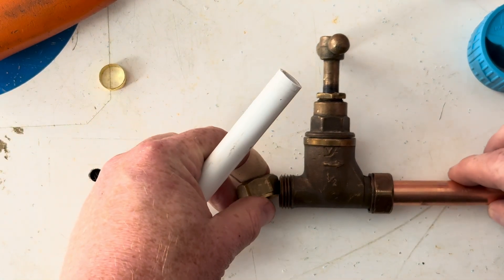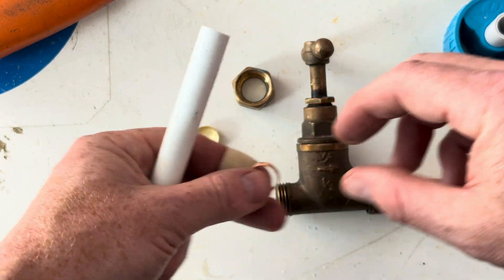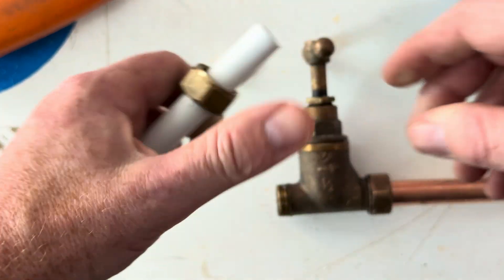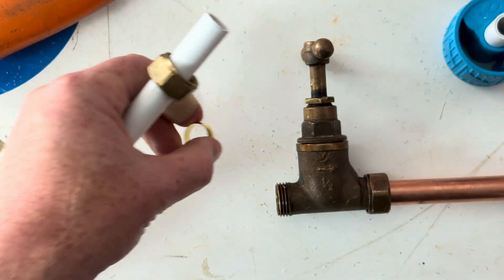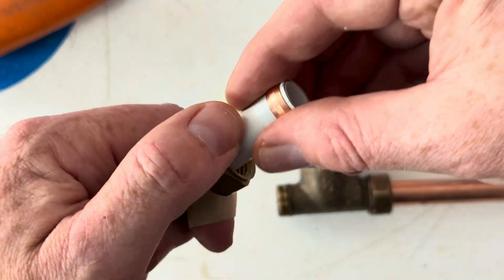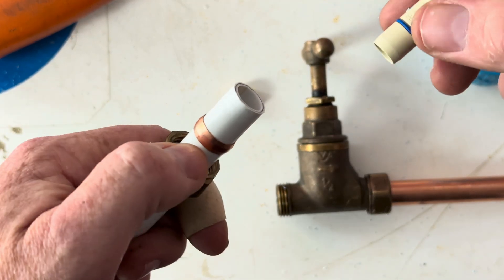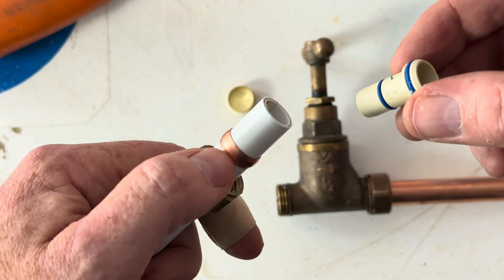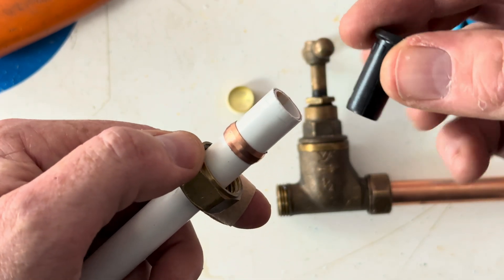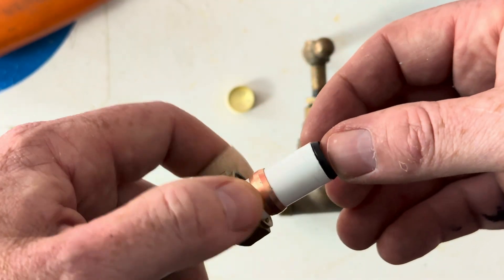You can also connect barrier pipe to compression fittings, but a couple of things to bear in mind. Make sure you don't use a brass olive — use a copper olive, because they're a bit softer and compress better. Also make sure that the pipe stiffener or insert is compatible — this type is not compatible, whereas this type is. Always check the manufacturer's instructions.